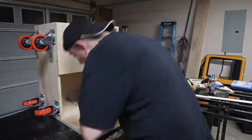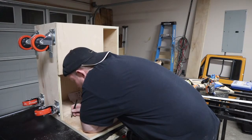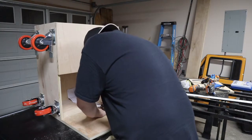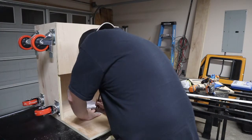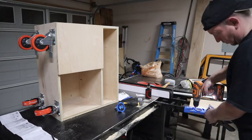I was using the brad point on the end of the bit that goes with the jig to poke through the paper and mark the holes. It was just what was laying nearby and handy, so it worked out.